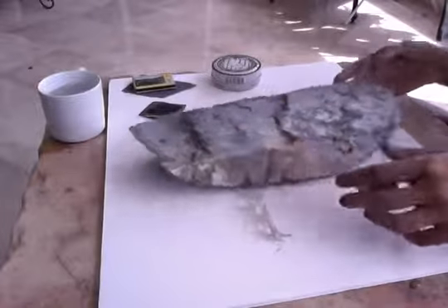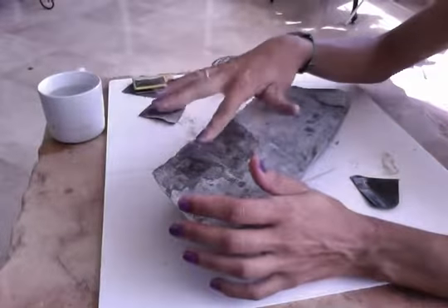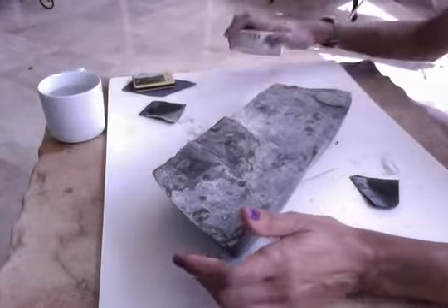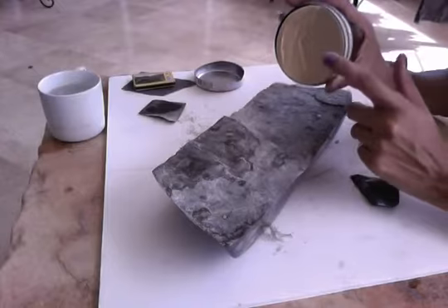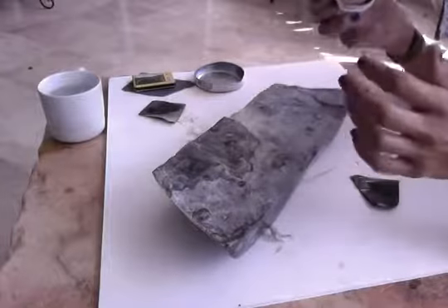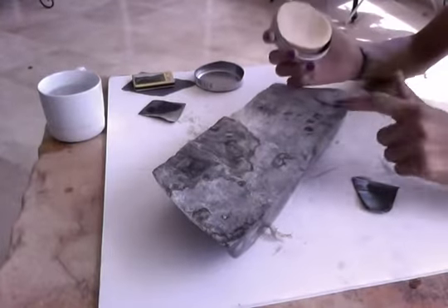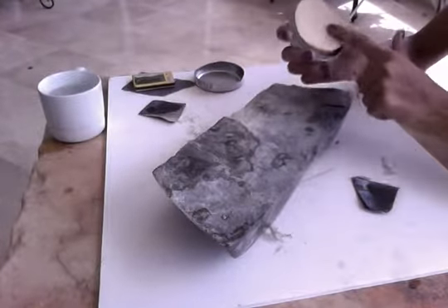Once you use the sandpaper over the stone and it dries, it will be back to a gray color. So if you want to polish it like the rest of the piece, you have to polish it with fire. What you do is get some transparent wax — this one is shoe wax, it's transparent — and you put it over the stone on the pieces that you want polished. You can apply it either with your finger or with a clean cloth.